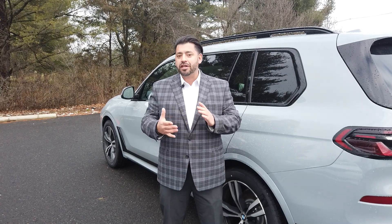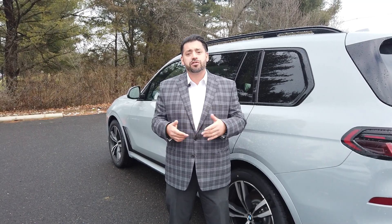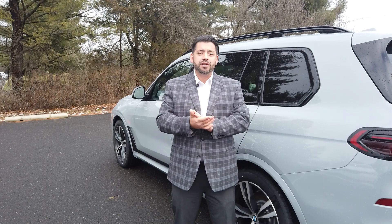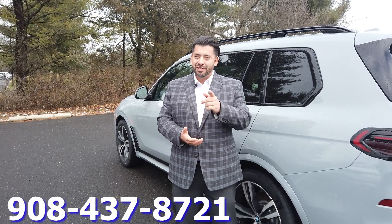Everybody, once again, thank you so much. Reach me anytime with any questions. I want to see some comments in the section about what you want to see next. Thank you. Reach me at 908-437-8721. I'll see you guys soon.